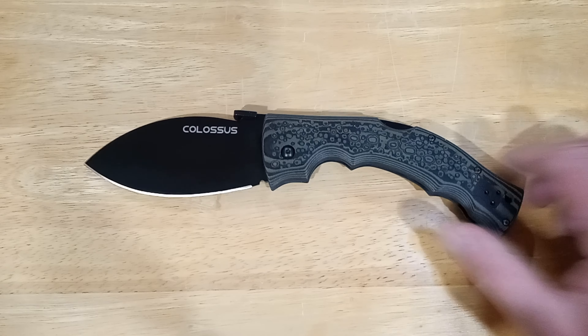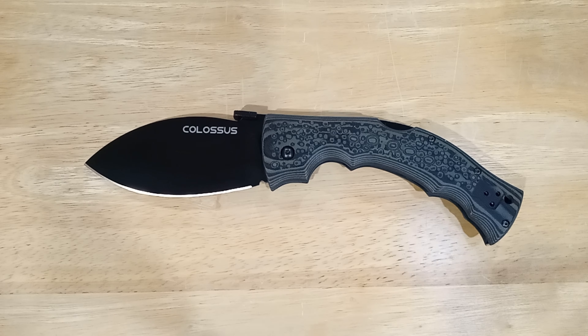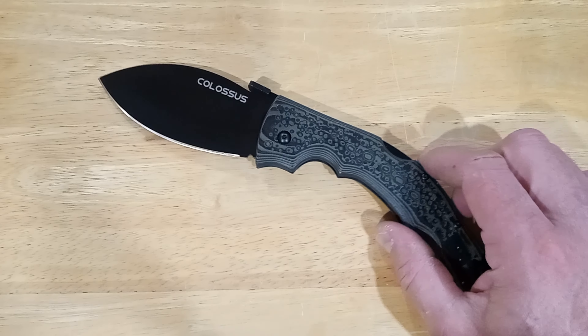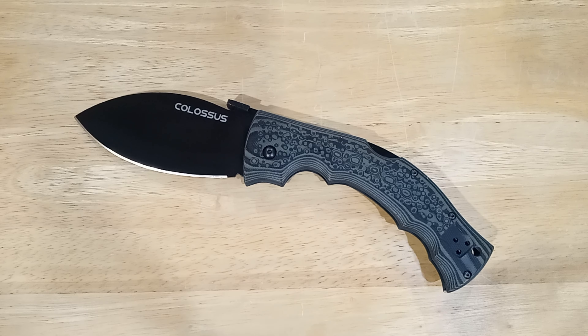The Colossus, made by Cold Steel — only Cold Steel would make this. Just look at this thing. It is pretty big, but not huge like everybody else says in their reviews. It's a 10-inch knife with a four-and-a-quarter-inch blade — four inches according to Cold Steel, but really four and a quarter by my measurements. It is definitely something different.